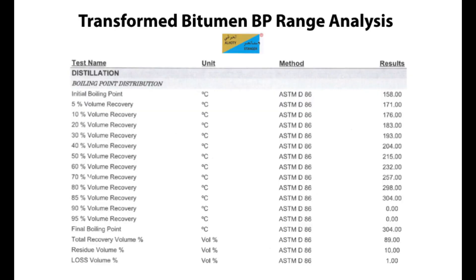And here is a boiling point range analysis of the final product. As you can see, all the action happens below 300 degrees centigrade, indicating that there are no more heavy distillates present in the final product.